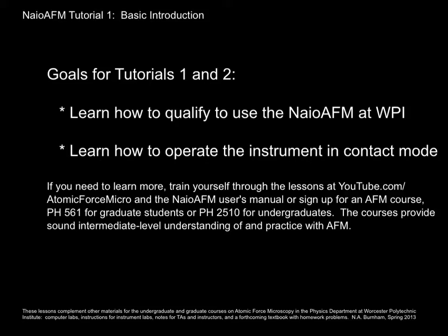We have two courses at WPI: Physics 561 for graduate students or Physics 2510 for undergraduate students. If you want to learn by yourself, there are lots of resources online and in various libraries. The ones that I have made are at youtube.com/atomicforcemicro.